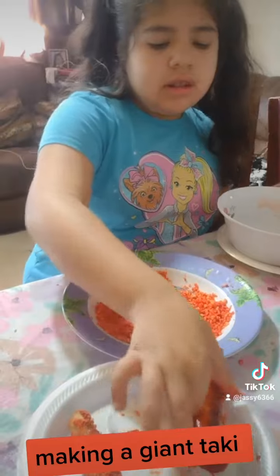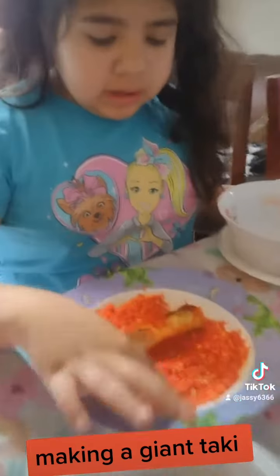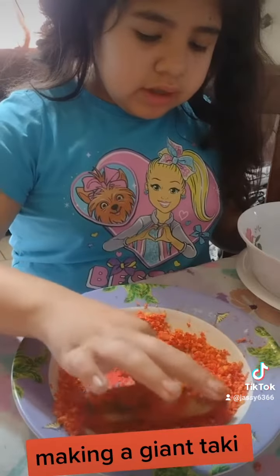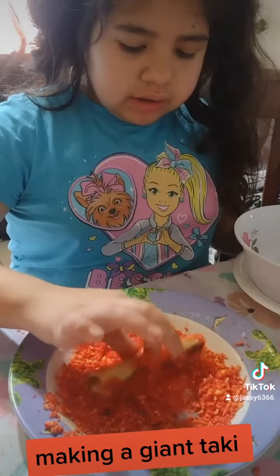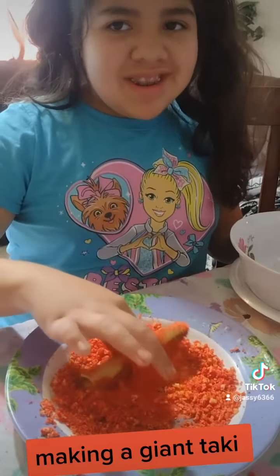You guys can also do this at home. You can put the sauce on at home too — I had to buy it. It's like making a homemade big hot cheeto taco.